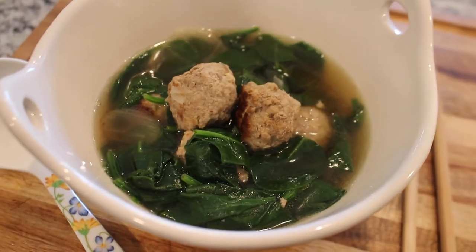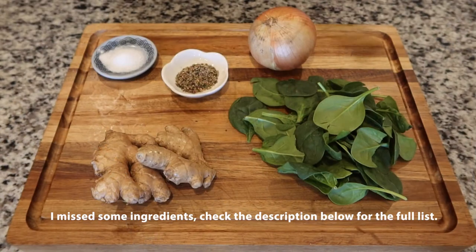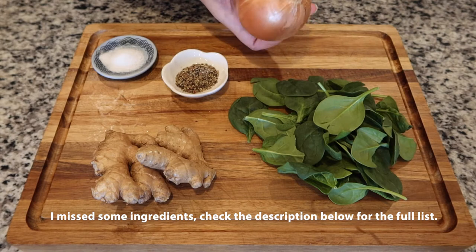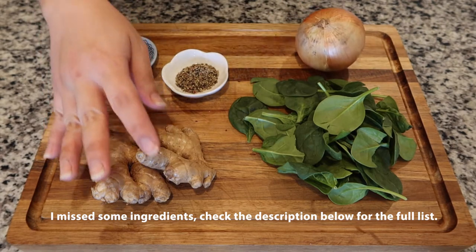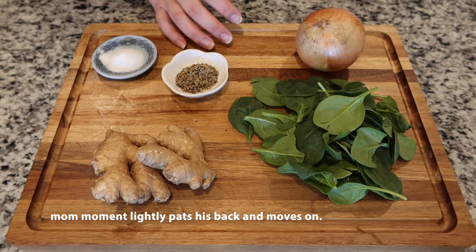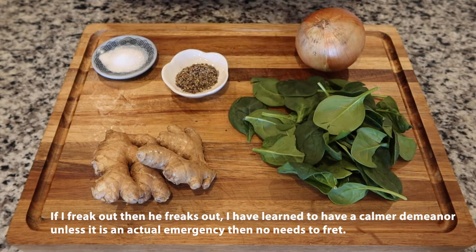So here is the recipe. These are the ingredients for the soup portion. We have an onion — I'm only going to be using half of it — and ginger. Some salt and pepper, and I'm also going to use mushroom seasoning. Spinach we'll add at the end.